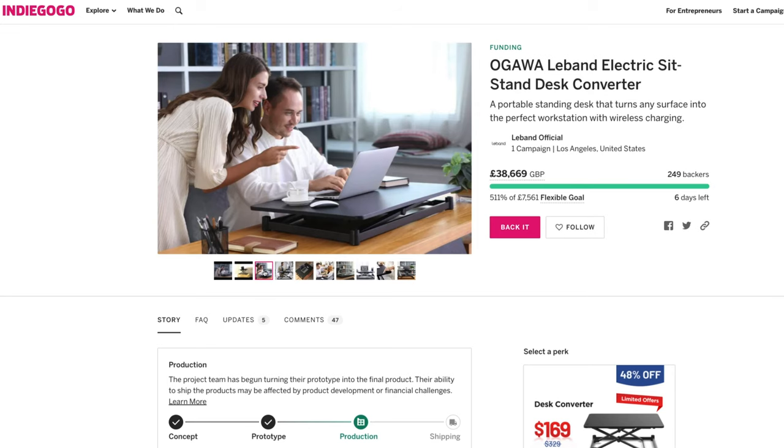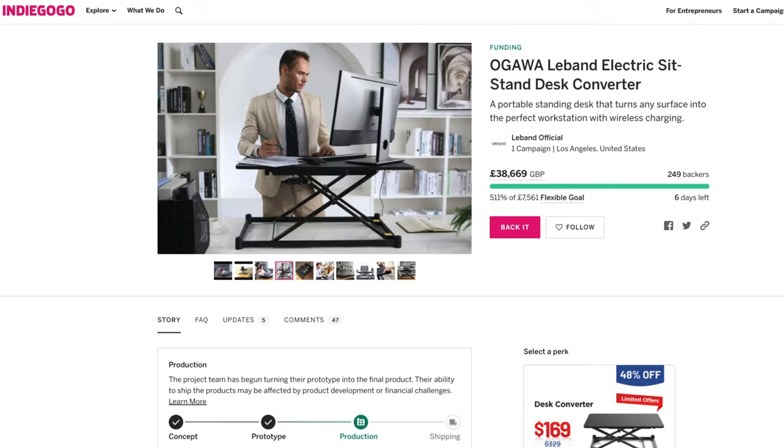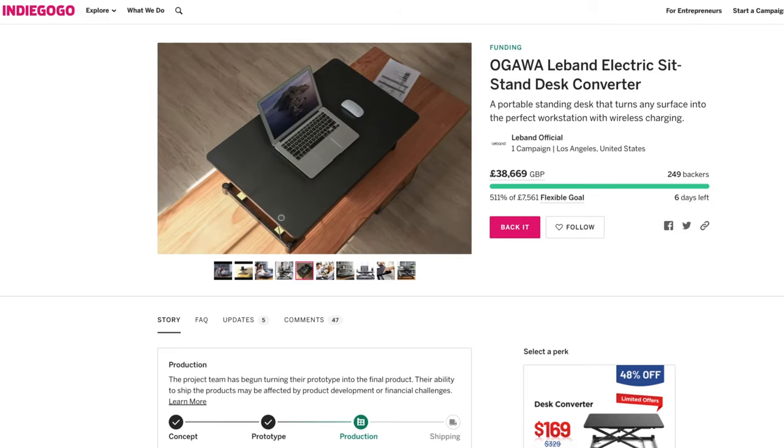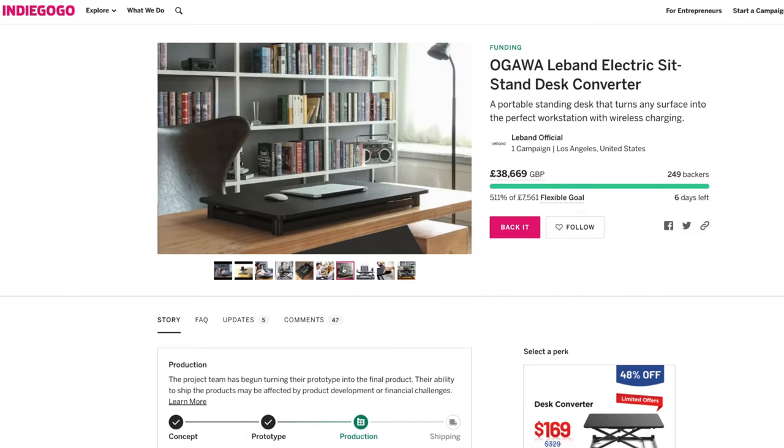First, let's talk about the company that made this. Leiband is one of Xiaomi's ecosystem leading brands, under the Ogawa Group, Asia's largest massage equipment company and known worldwide. The Leiband electric sit-stand desk converter is currently being crowdfunded via Indiegogo and we have less than a week left — make sure to check it out, the link is in the description.